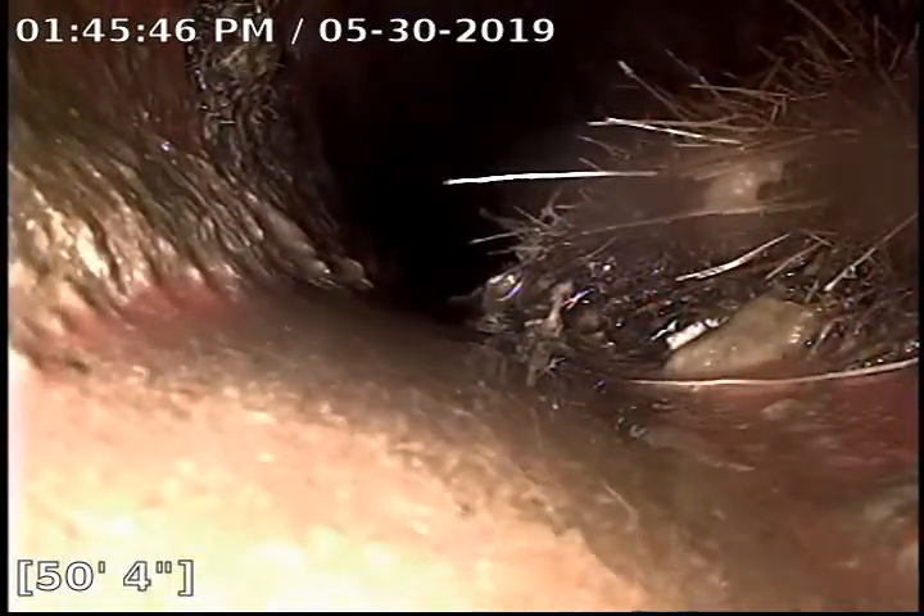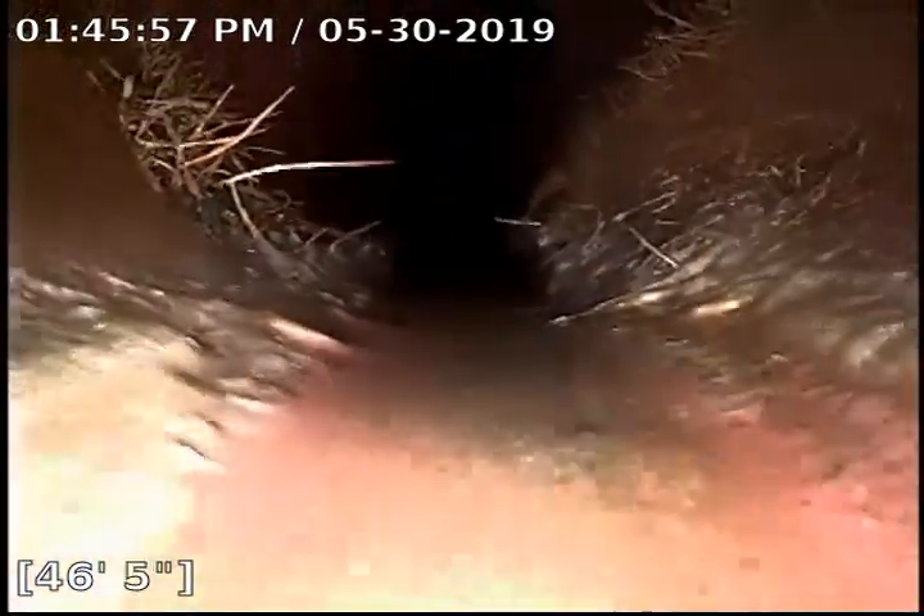You can kind of see how that water is pushing around to the left-hand side. My camera head needs to level out here — there we go. Another ball of roots right there at 46 feet.